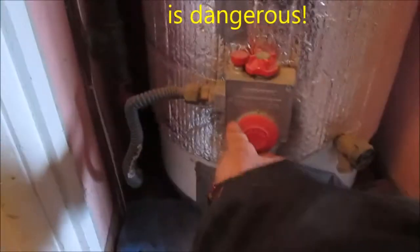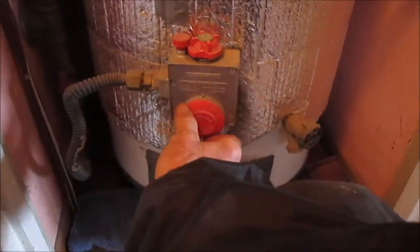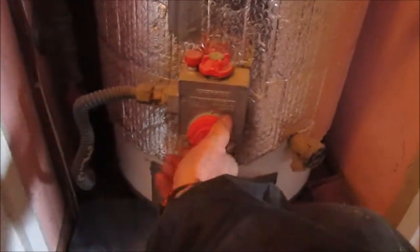When you replace these, the first thing you want to do is shut the heat off and turn the gas off here. Disconnect this, this, this. Grab a garden hose, stick it on here, run it outside, then drain the tank.